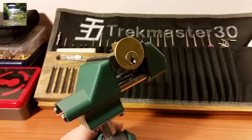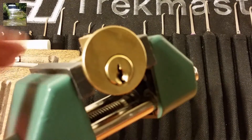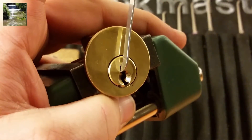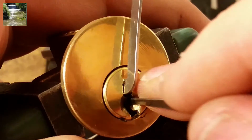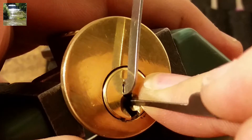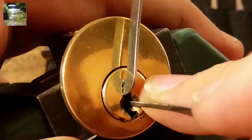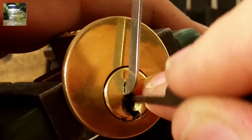So this should be interesting — we'll see how hard it is to get into. From what I recall, they all have tapered keypins kind of like Lockwood, so I might want to take it easy at first with some pretty moderate tension.